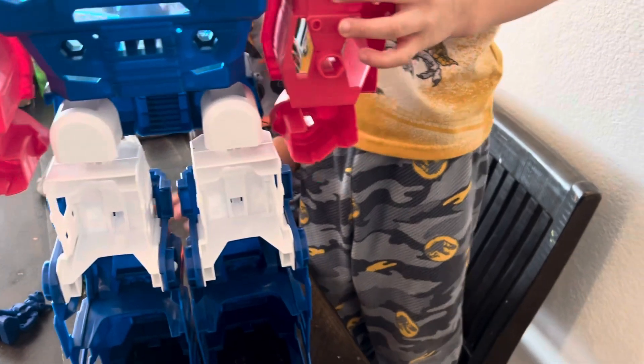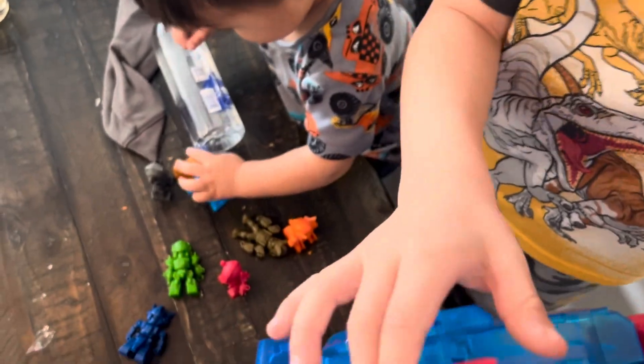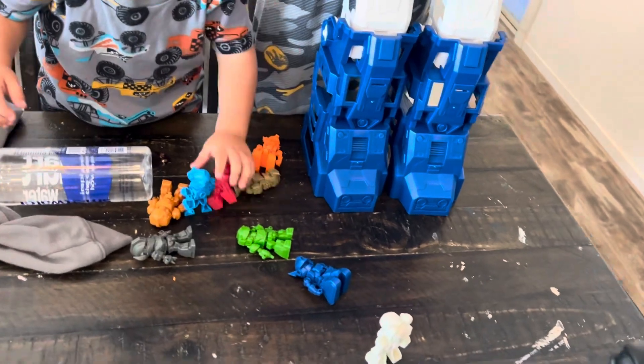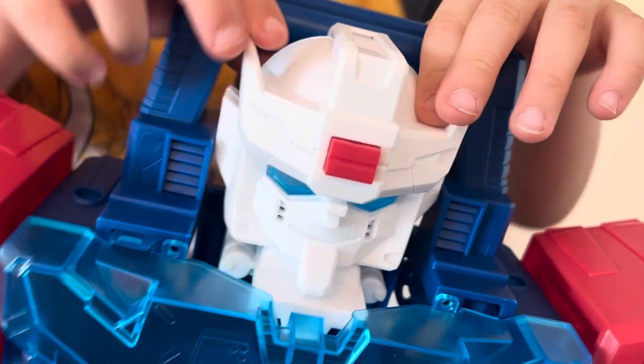And these are the screwdrivers to hold these robots tight in here. And this is the button — I'm going to show you the button. We're going to peace out. See? It's a sound, and it makes a wind-up sound. We'll be right back.